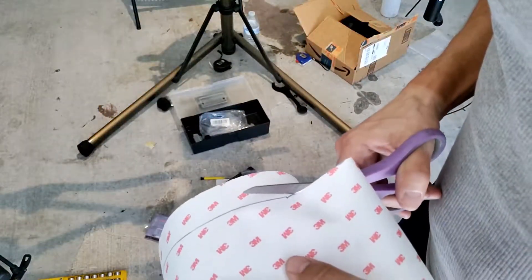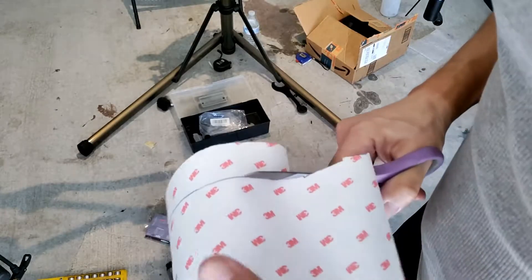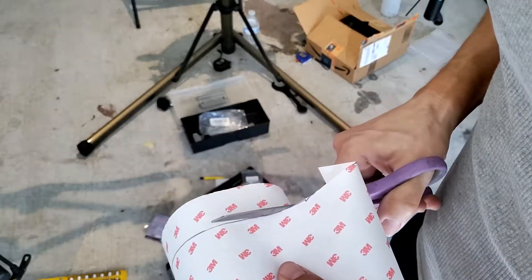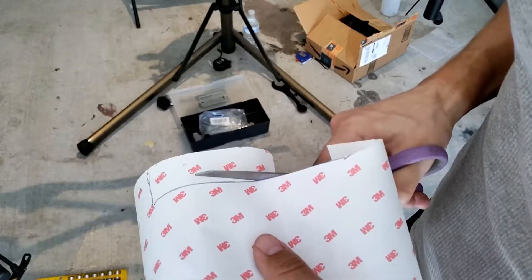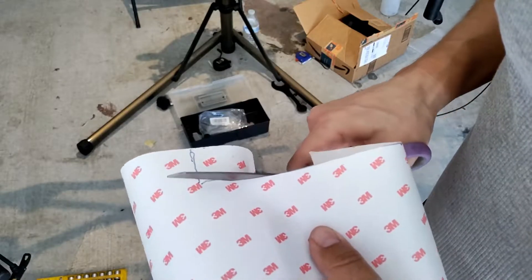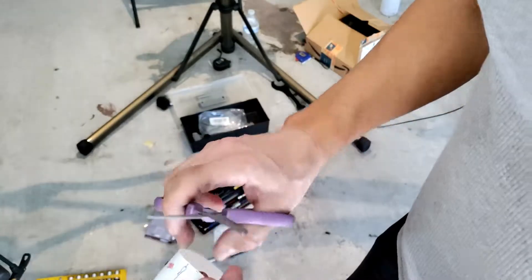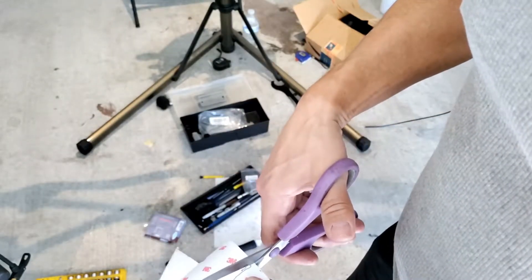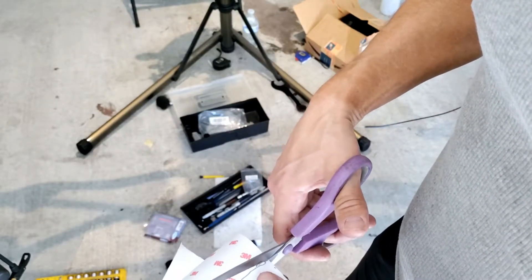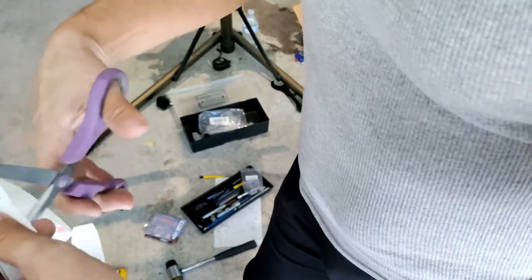I have this 3M clear plastic wrap that I'm sizing to use on the chain stay and behind where the wheel goes. I picked this up off Amazon for like 10 bucks. The ready-made pieces were like $25 and you only got a couple of pieces — with this I got a whole roll, so I can use it however I want to use it.